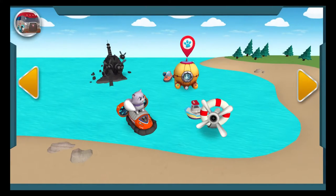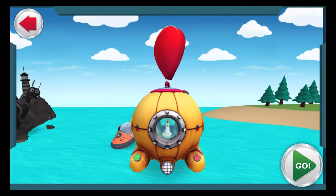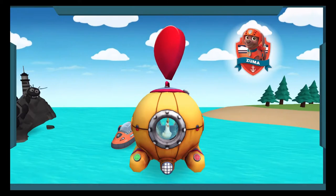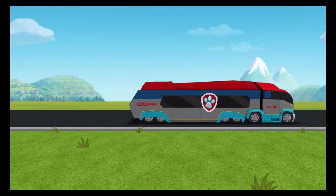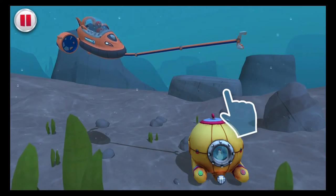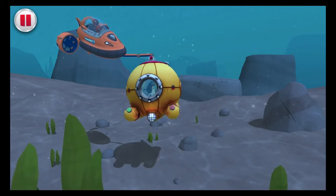Tap on another rescue to check it out! The Paw Patrol alarm! Chickaletta was playing in Captain Turbitt's diving bell and it sunk to the bottom of the bay! We have to rescue her! We need Zuma's sub for this deep water rescue! Let's dive in! Drag Zuma's rescue arm to the diving bell to grab it! We got it! Way to go!